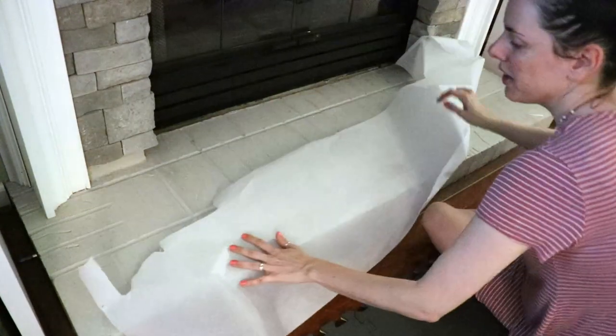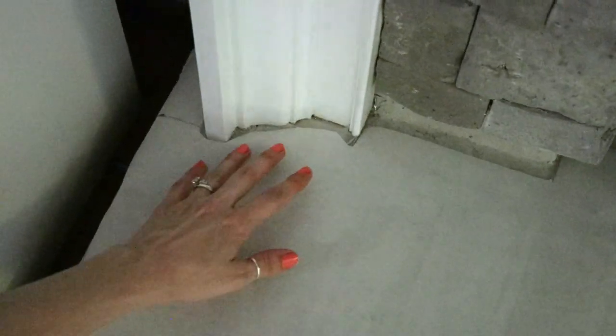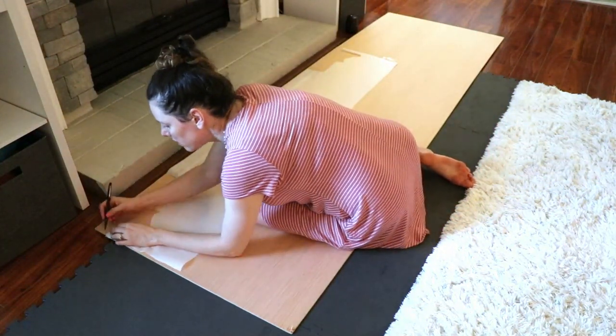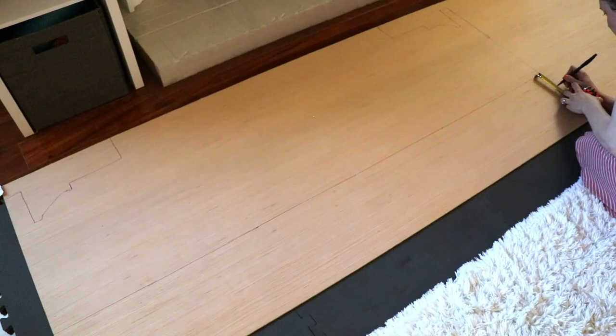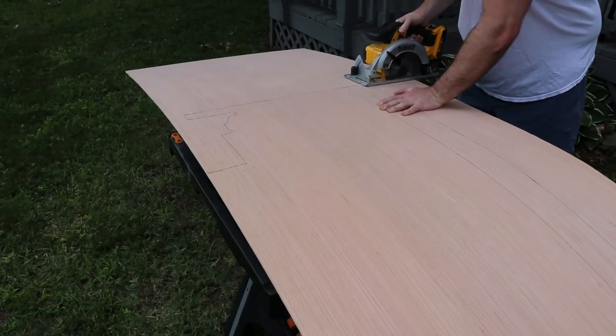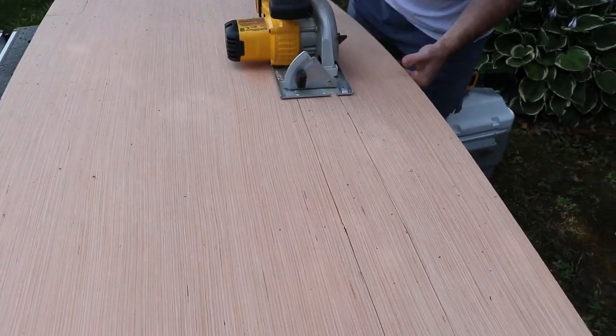Once done, cut out your template and test it up against your fireplace to see where you might need adjustments. I found it best to tape it, since it was a little loose when playing with it. You can cut any edges that seem off. Once I had it all laid out, I put it on my board and traced the outline of the parchment paper to get a nice template on the wood. Here's what it looks like all cut. I then measured the front piece — just the height of my fireplace, only a few inches — and drew a straight line so my husband could cut it. He used a circular saw to cut the larger pieces.